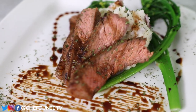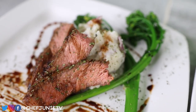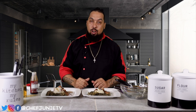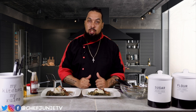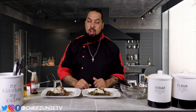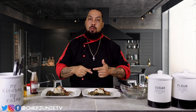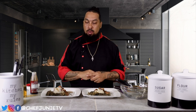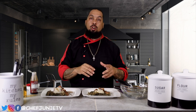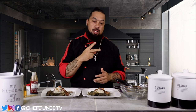And there you have it everybody — Chef Juni's Valentine's Day special on a budget. Steak, potatoes, broccolini — you can't go wrong. This is a delicious meal; I hope you guys try it and let me know what you think. If you're not already subscribed, hit that subscribe button, leave me a comment with any recipes you want to see, hit that like button, and hit the notification bell so you're notified every time I upload a video. Until next time, peace.